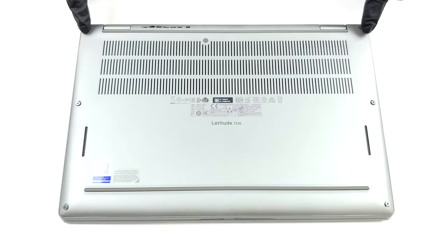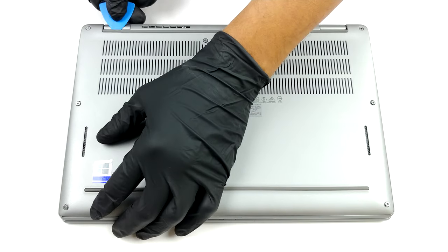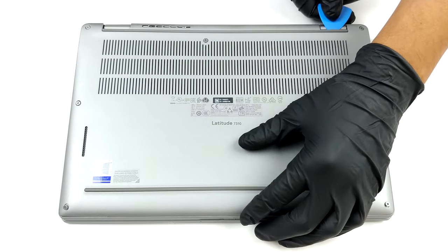Hello, this is Laptop Media, and today we will show you how to open the Dell Latitude 7310 and what's inside of it.